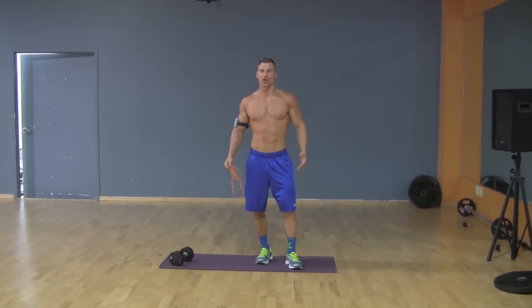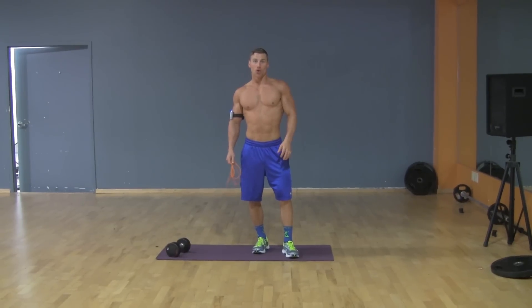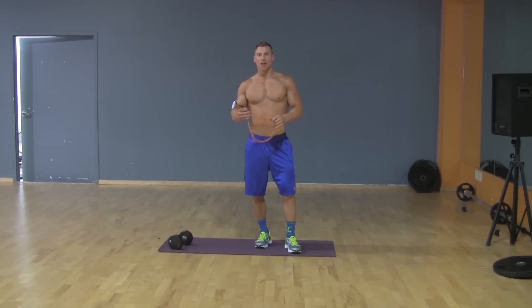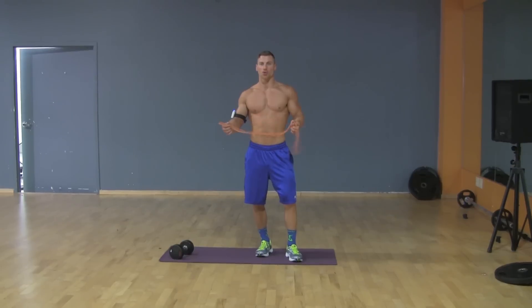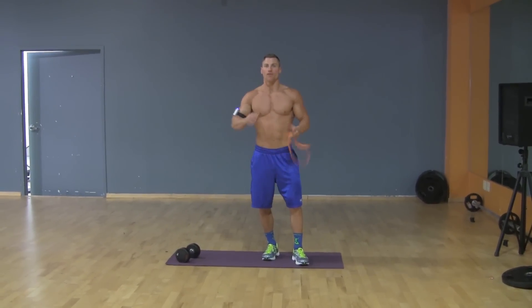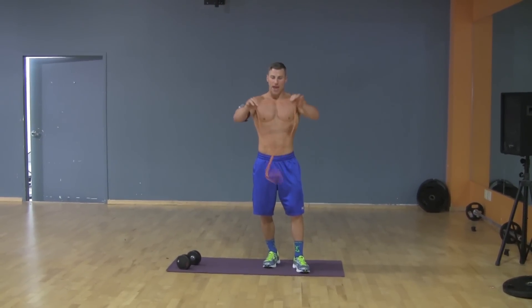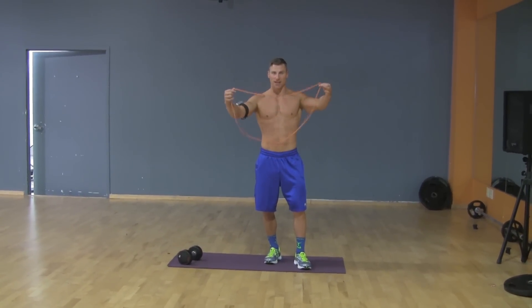Hey everyone, welcome back to Sun Boyer News. I'm your trainer Tim McComsey from Trim Fitness. Today I'm going to go over a band exercise workout for your shoulders. It's going to be a great workout for when you're on the road — for travel, for work, for business or even pleasure. All you have to do is get a band, a nice big rubber band just like this.